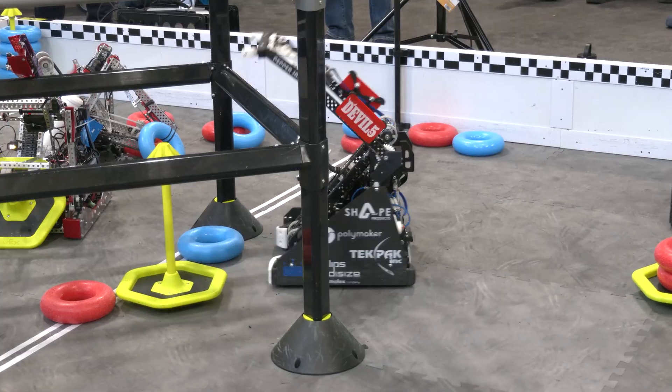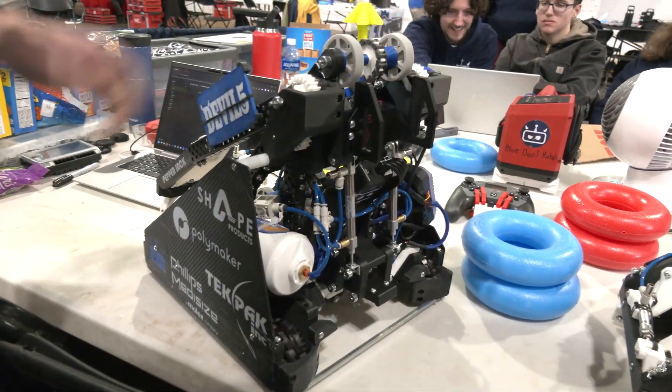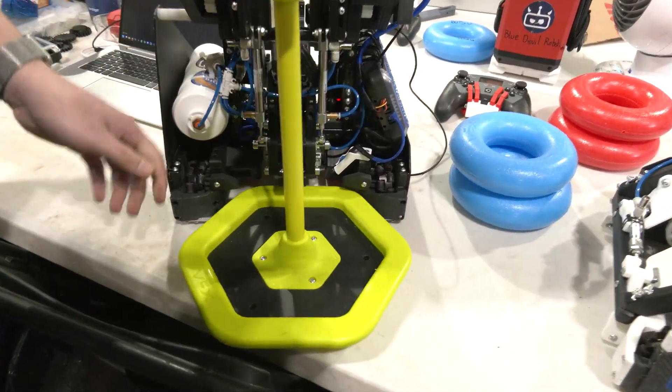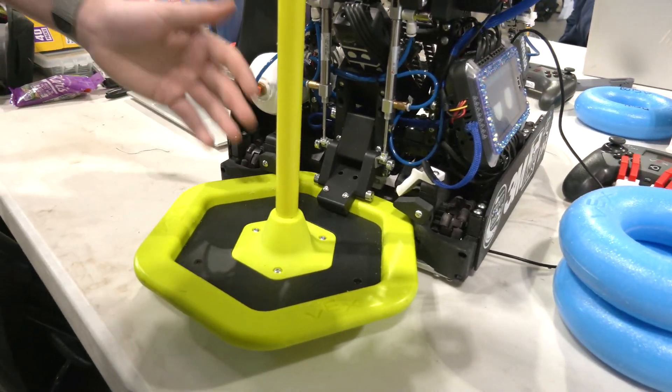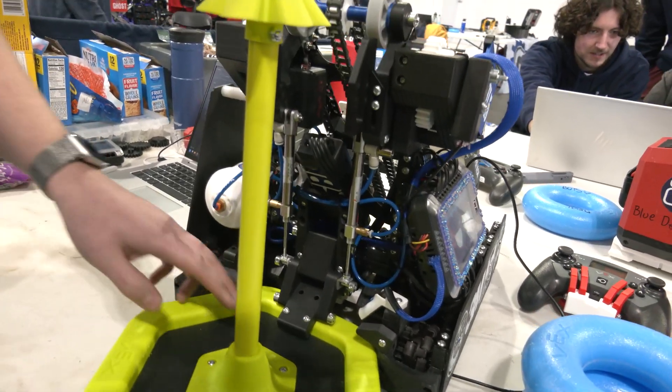Moving on, if we flip her around and look at our MOGO Mac — this is our main way of interfacing with these mobile goals. We wanted a very direct way of ensuring that we do not lose control of these goals. So we use a locking linkage system that was fully 3D printed to make sure we can have that perfect geometry every time.